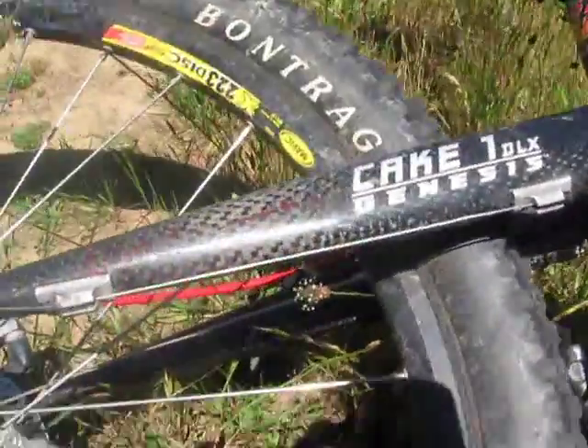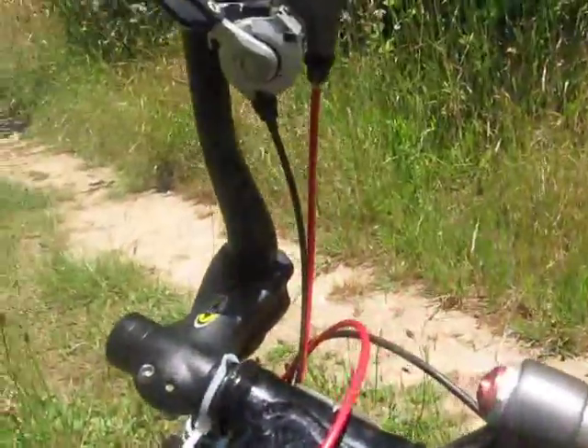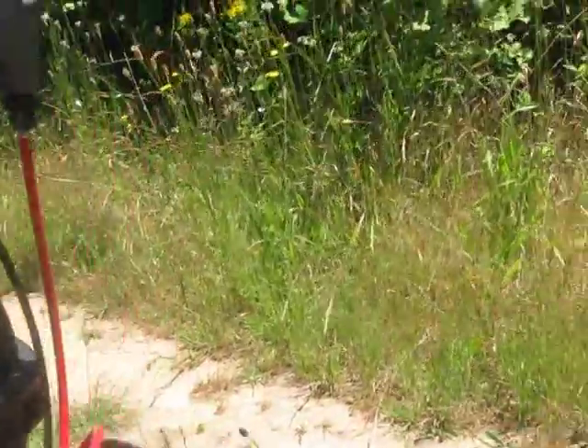I got a lot of carbon fiber on this bike — chainstay carbon fiber, seat post carbon fiber. This bike weighs about 27 pounds.